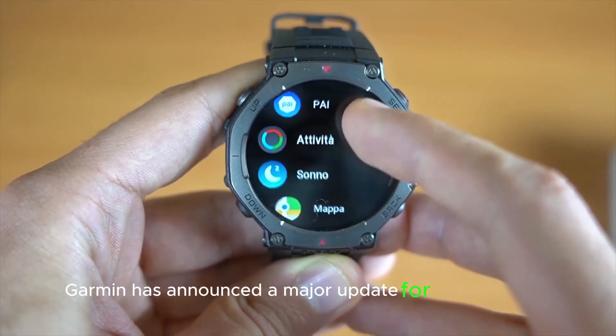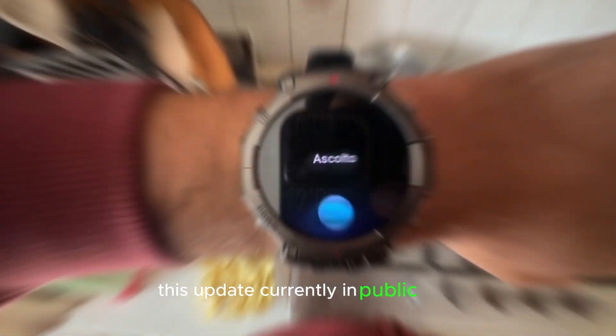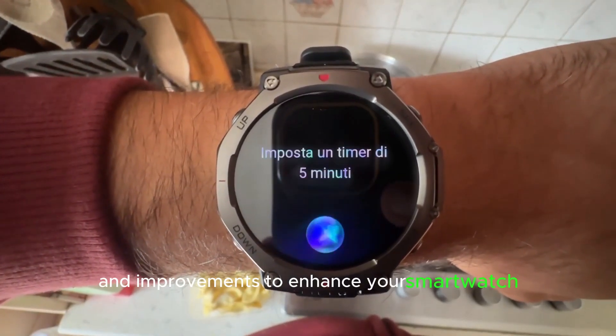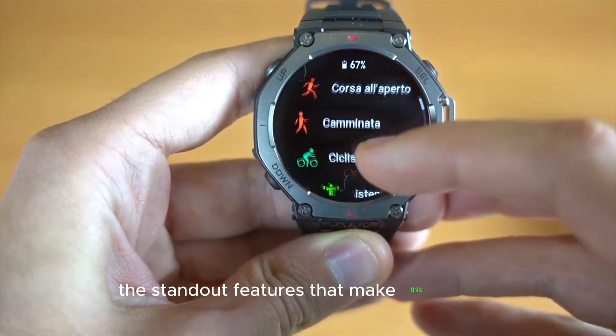Garmin has announced a major update for the Fenix 8, Enduro 3, and Fenix E watch families. This update, currently in public beta, brings a host of new features and improvements to enhance your smartwatch experience. Let's dive into the standout features that make this update a must-have.